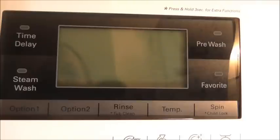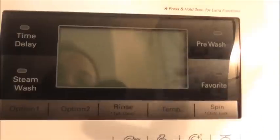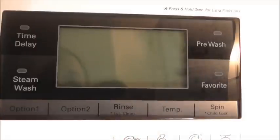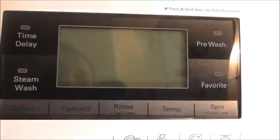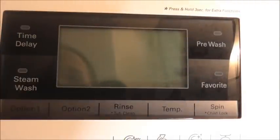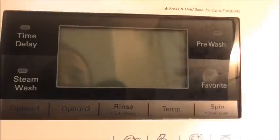The LCD display has lots of different options — rinse, temperature, and more. When you turn it on and select the cycle, you can go through the options and decide how long you want it to last, what kind of rinse you want, the temperature, and how fast you want the spin — it goes all the way up to 1400. There's also time delay, so if you're going out to work and don't want the washing to finish until you get back, you just press that. Pre-wash works the same way for really dirty things, and the favourite button lets you save your customised cycle settings.